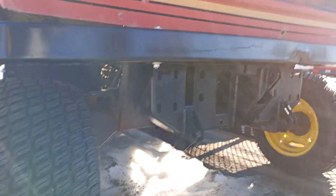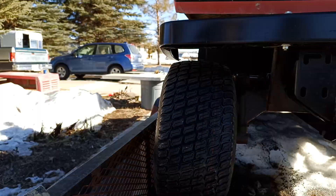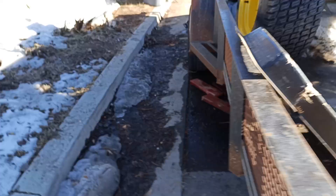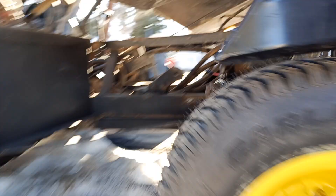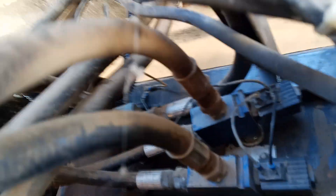We've got auxiliary hydraulics in front — two on this side, one on this side. They're all electric, so they have the electric switches and solenoids on those — right there and the other one back over in that corner.